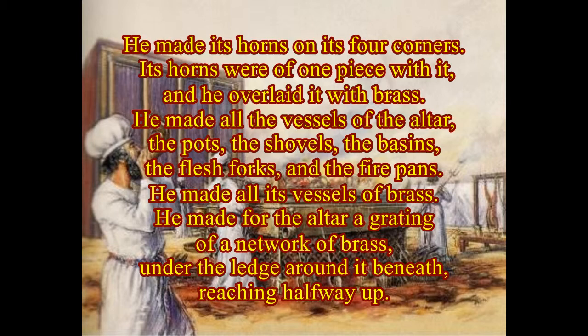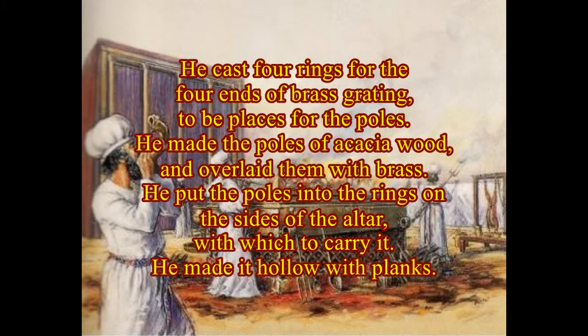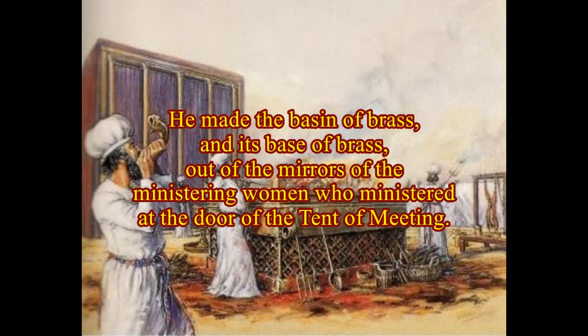He made for the altar a grating of a network of brass. Under the ledge around it beneath, reaching halfway up, he cast four rings for the four ends of the brass grating to be places for the poles. He made the poles of acacia wood and overlaid them with brass. He put the poles into the rings on the sides of the altar with which to carry it. He made it hollow with flanks. He made the basin of brass, and its base of brass, out of the mirrors of the ministering women who ministered at the door of the tent of meeting.